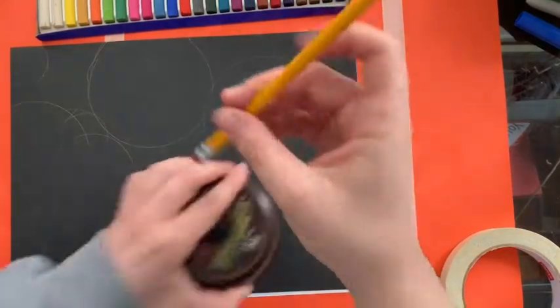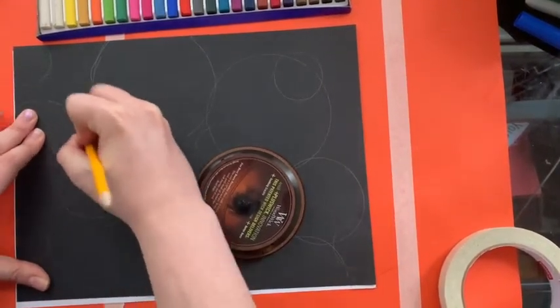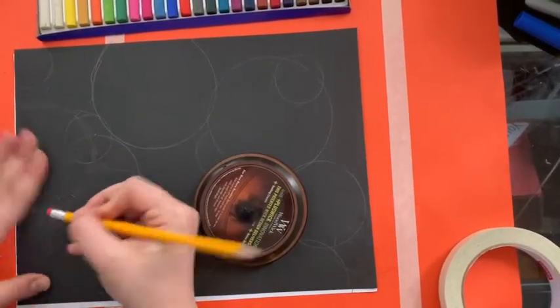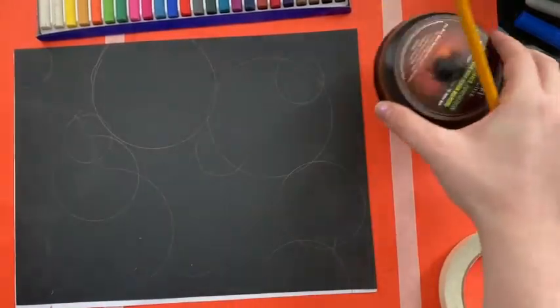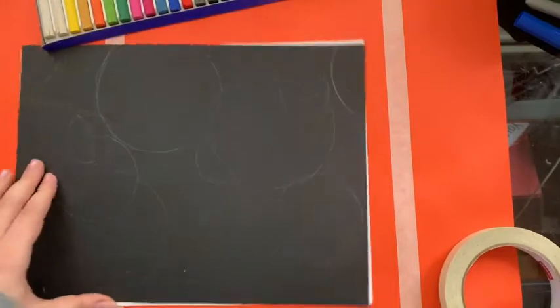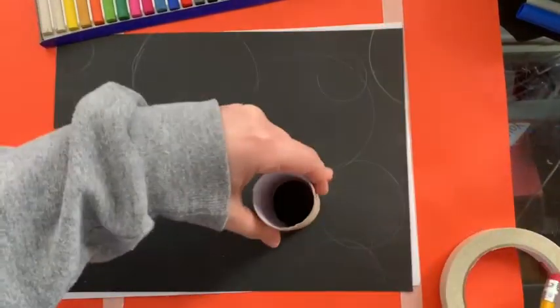That's a lot of bubbles in one spot. I'm gonna erase that one. So it's okay to make mistakes — I say that all the time. I'm actually gonna just put one right here and that's it. So now I've drawn out all of my bubbles. Maybe I'll put one more small one here.